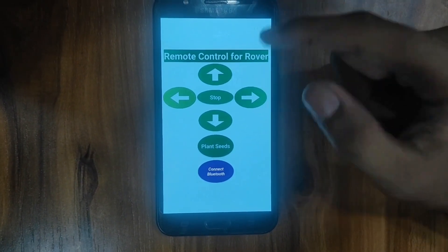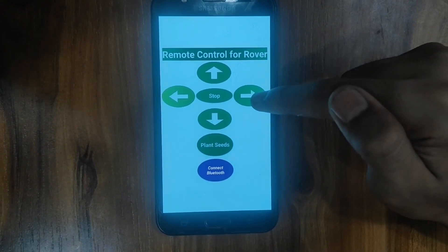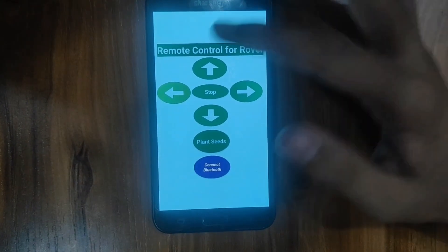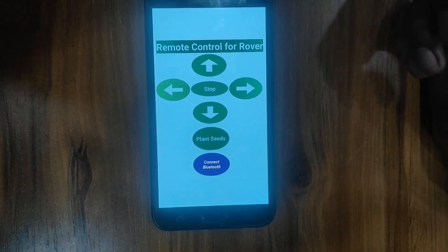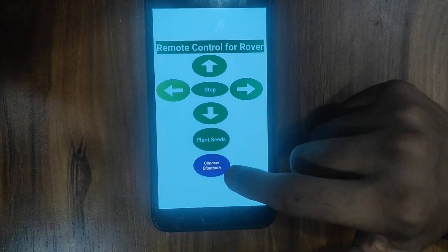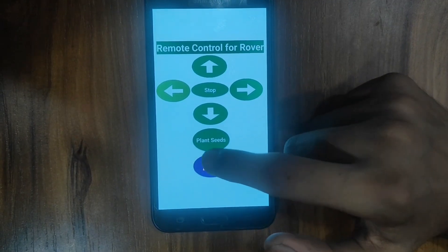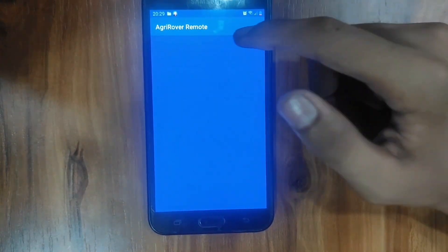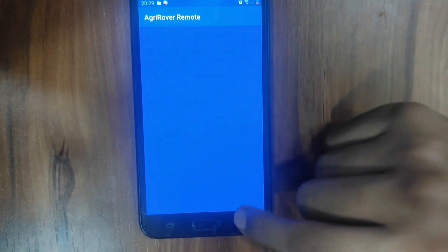This button will send the rover forward, this button will bring the rover backwards, this button will send the rover towards the right, and this will turn the rover towards the left. This button is for starting the seed dispenser, so that seeds can be easily sown in the soil. This button will connect our device to the remote control — we click on connect Bluetooth, find our device from the list, click on it, and it will easily get connected.